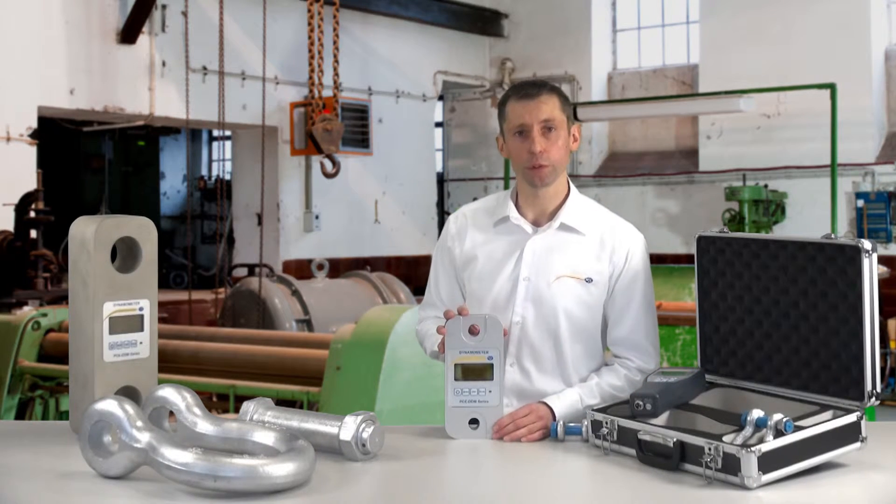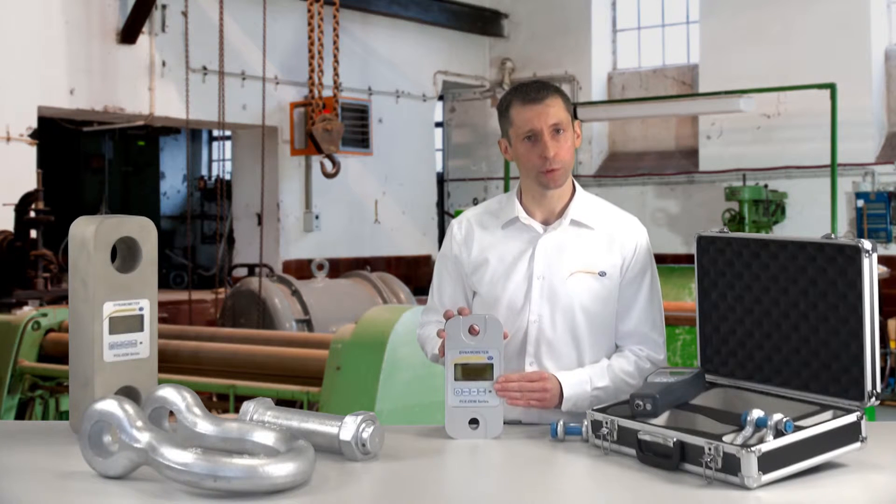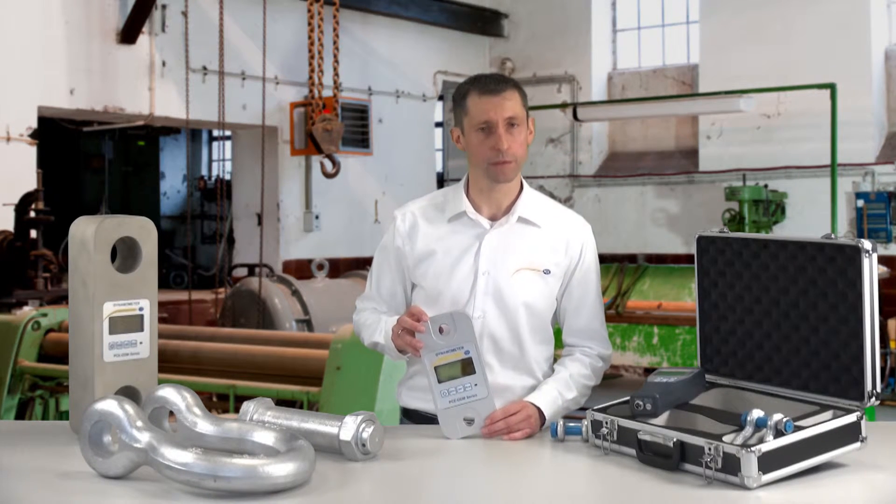A special function of the strain gauge is the peak hold function. The gauge scans at 2.5 Hz.